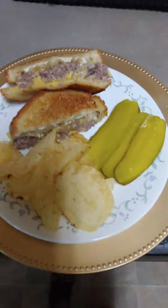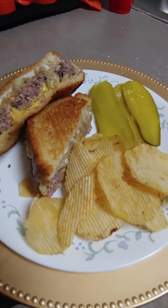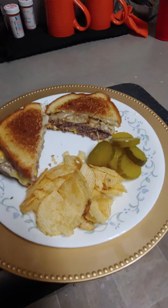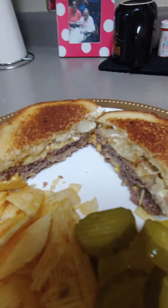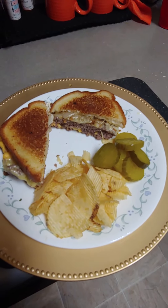Great, looks good — easy meal, less than a half an hour. And here's mine, because I like butter chips. Look how thick that is. Alright everybody, like and share. Have a great day.